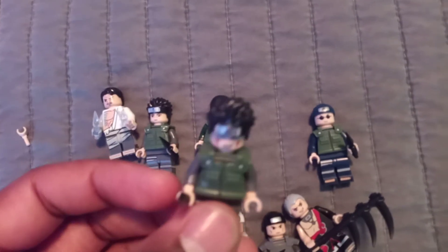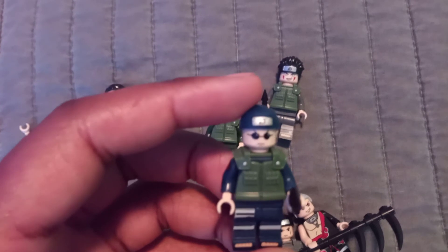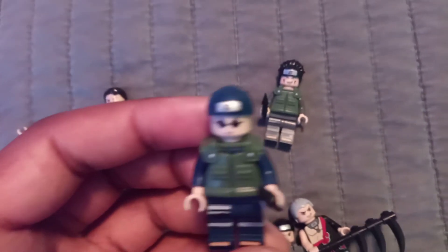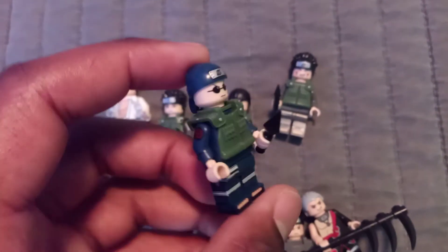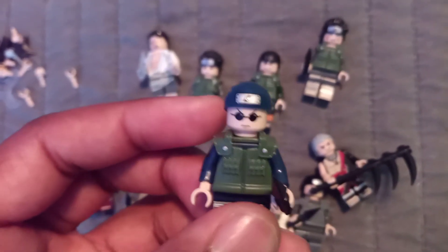So I now have all of Team Kurenai, with the exception of Kurenai herself. And this character — for the life of me I can't remember his name; I probably should have Googled it before this review. He appeared in the first anime arc, and I believe he was Kurohomaru, Kiba's teacher in Shippuden. He was a pretty key side character who always appeared in the anime from time to time, so the fact that he got a minifigure is pretty cool.